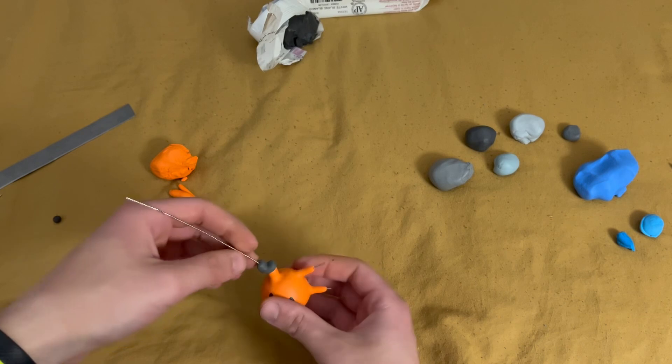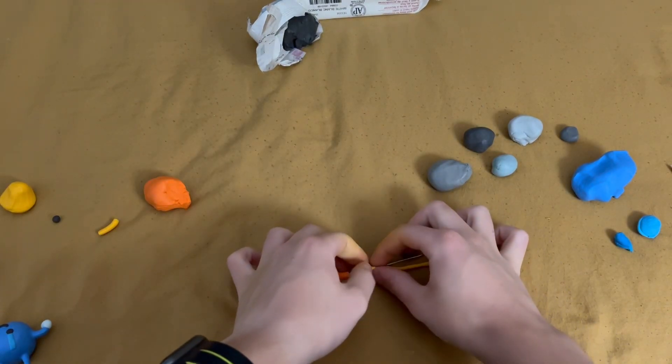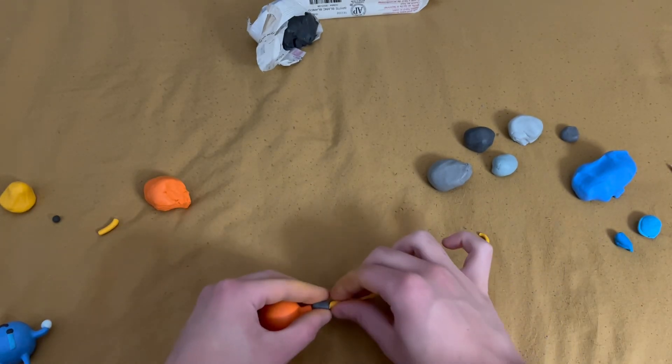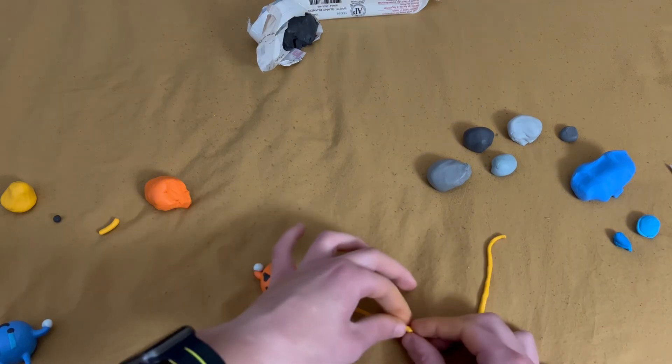I then added some wires to the gun in order to not only give it stability, but to also allow me to have something firing out of it. Specifically, I wanted to give it one of the abilities from the game — Buckshot — and also some other ones.